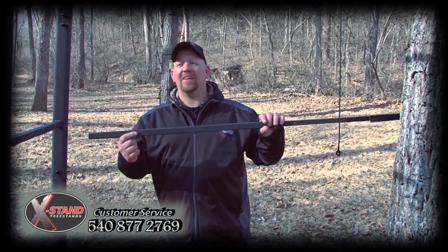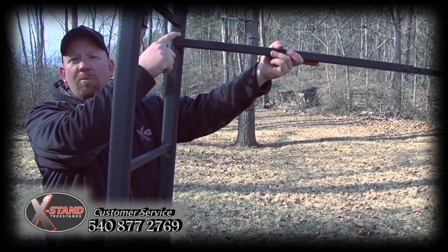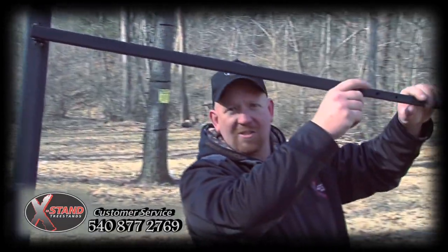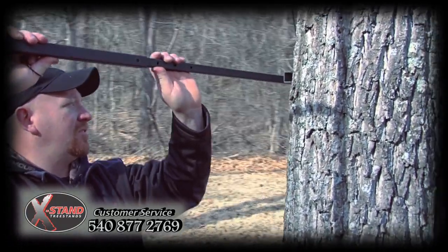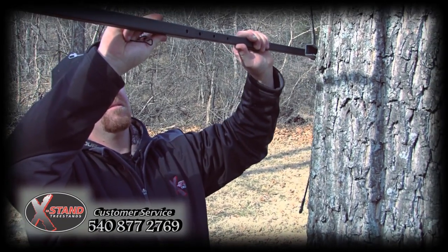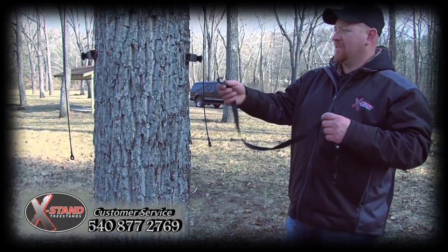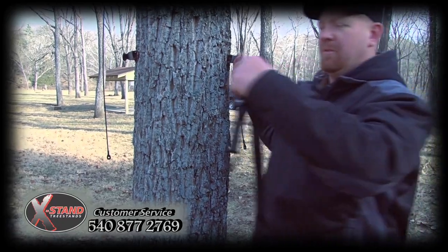Now, with our top jaw securely clamped to the tree, we want to install our lower bark biters. Drop your bolt through the hole, securing with the wing nut. Coming back to our silent snap pin, we want to adjust your bottom bark biters so that they're securely against the tree. Reinstalling your silent snap pin. With the lower bark biters placed against the tree, we want to take our J-hook ratchet strap, hook into the rear links, onto the bark biters.